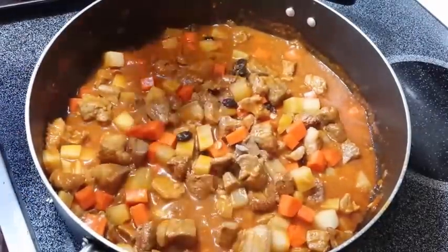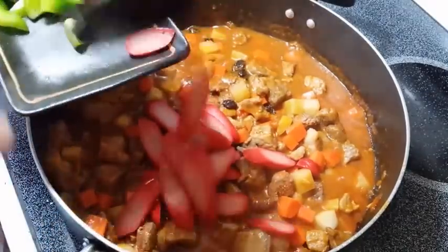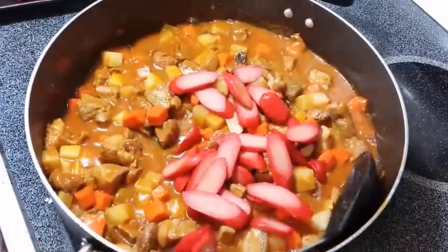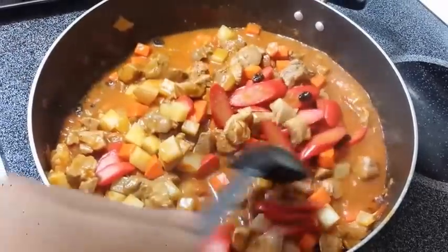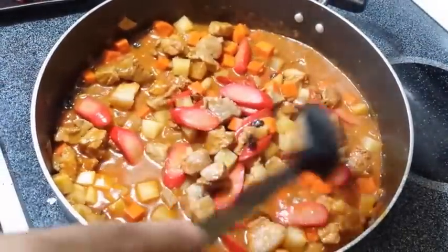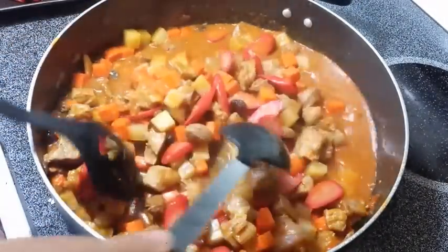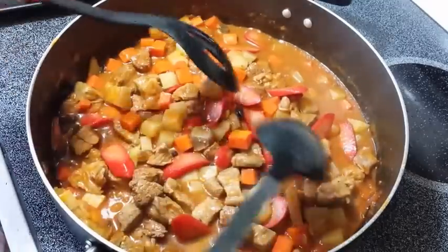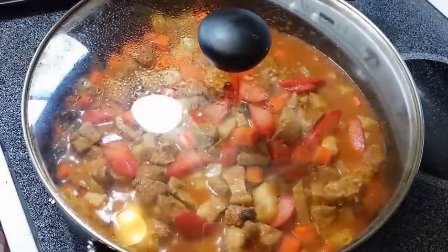And then, ito pong hotdog — ilalagay na po natin ngayon. Hindi naman po natin kailangan lutuin masyado ito dahil pre-process na po itong hotdog. Kaya, madali rin po itong lutuin. At lagyan lang po natin ng konting tubig kapag medyo natutuyun na po yung ating sauce. Ayan, takpan lang po natin ng ating niluluto for a minute.